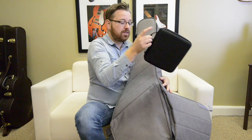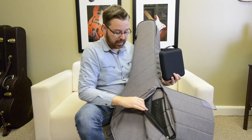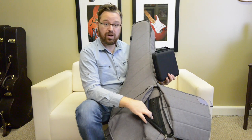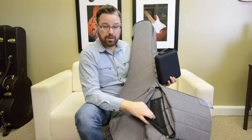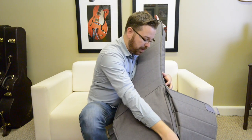I've got a guitar preamp in here because I like to have that with me with my acoustic guitar. On the inside of the pouch we've got a little mesh pocket that you can put your guitar picks, screwdrivers, capos, whatever — that way it stays in one little safe area. So that's the pouch.